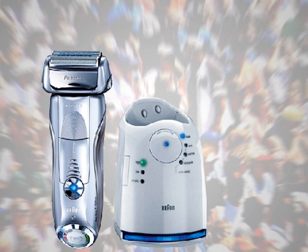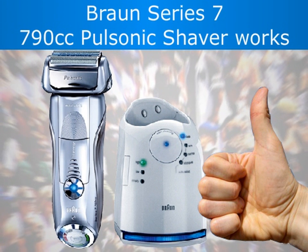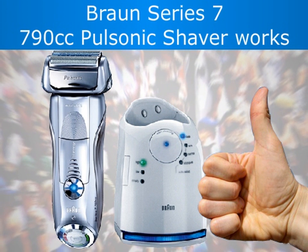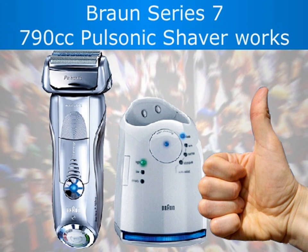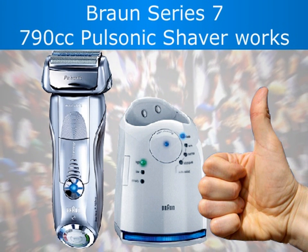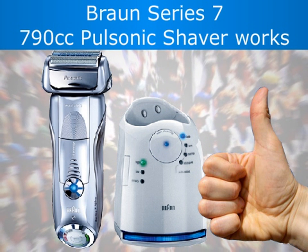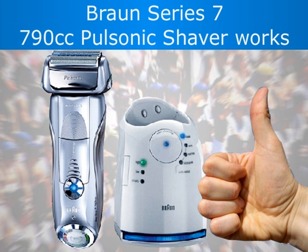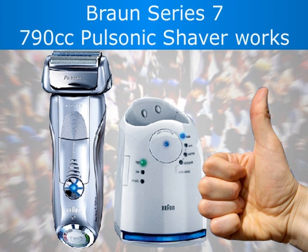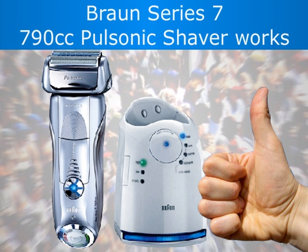Overall, the majority of customers are very satisfied with the way the Bronze Series 7 790cc Pulsonic Shaver works, with most leaving high praise for the machine. A few customers mentioned that while the Pulsonic Shaver worked very well, they didn't see enough of an improvement to justify the price. However, most other customers were more than happy to pay for the advanced shave they got with this machine.